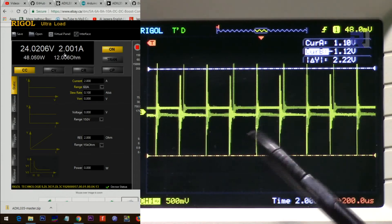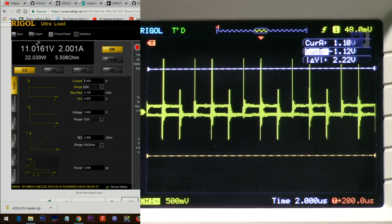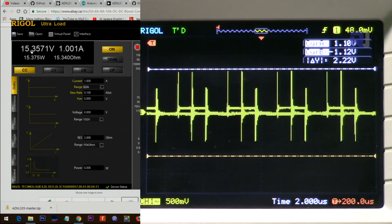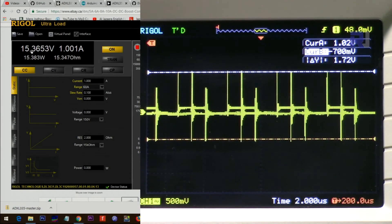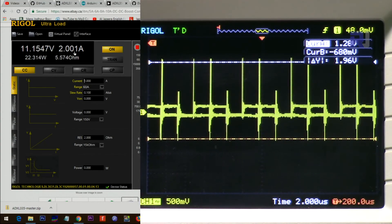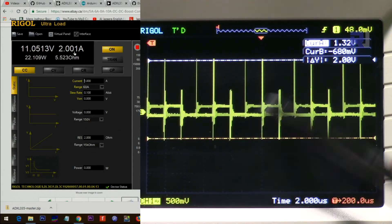Now checking with 5 volts input and 15 volts output — here is the ripple: 1.72 volts at 1 ampere. Changing to 2 ampere the ripple has increased significantly — around 2 volts of ripple.